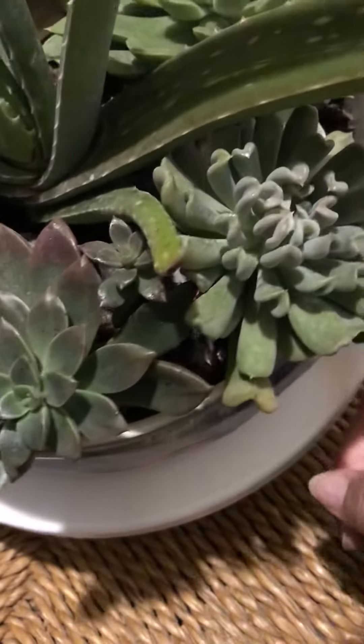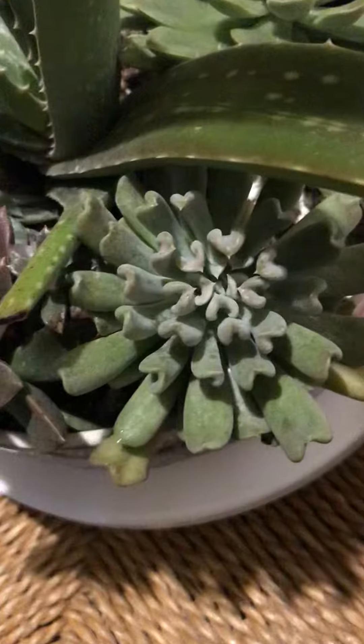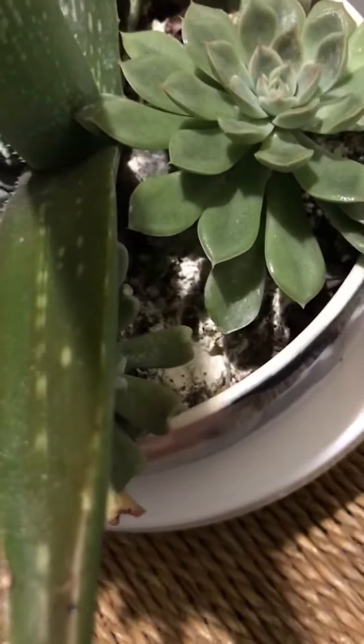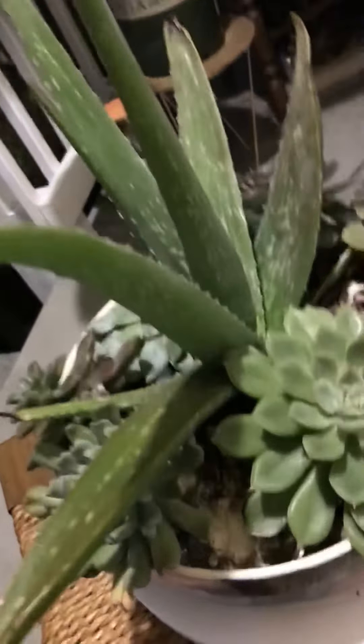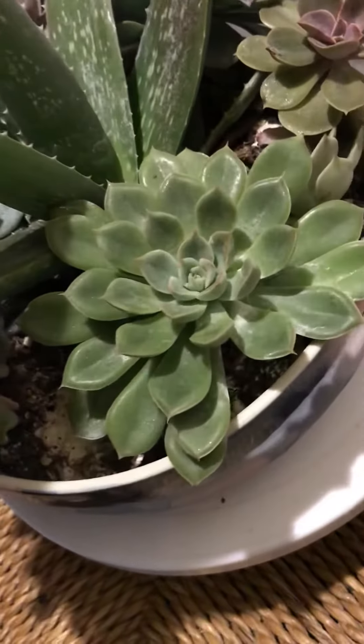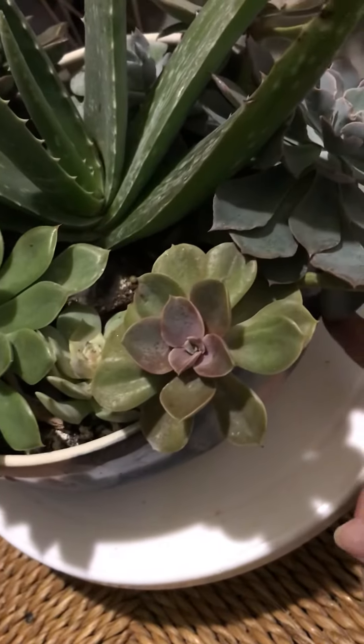Y'all look at this — they're plumping back up, nice and shiny. Some offsets, a little topsy-turvy. My aloe vera was looking so wimpy, but look at it now! I'm very happy that I was able to get on top of that.